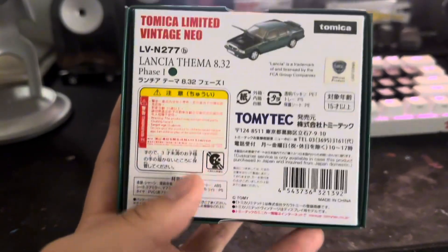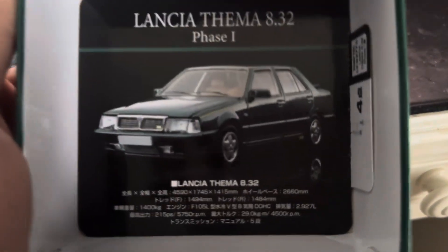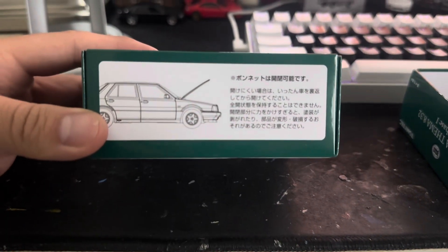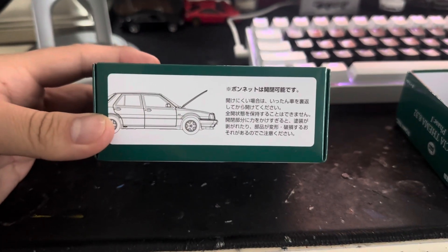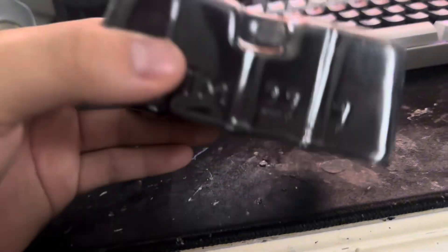Here's the back. So let's go ahead and open this. We have like a thing right here. There's also this. Here's the instructions. Here's the car itself. So it comes with this plastic.